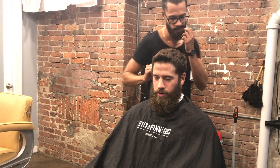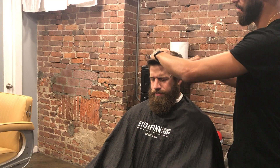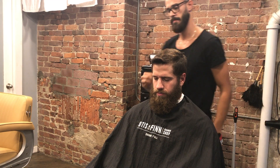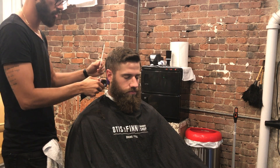All right guys, here with another haircut video. This haircut the client wanted to just touch on the sides — just a fade, a mid-low fade.